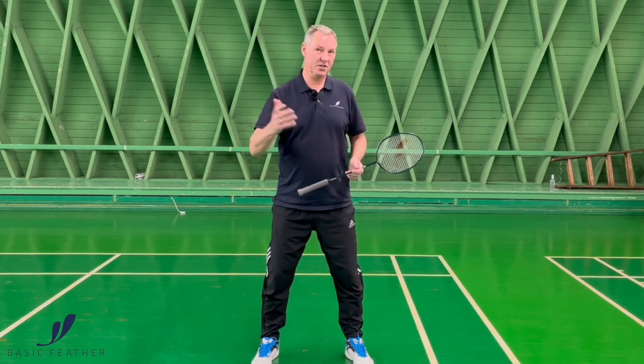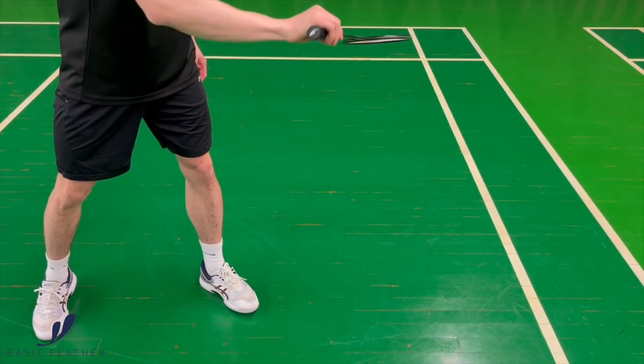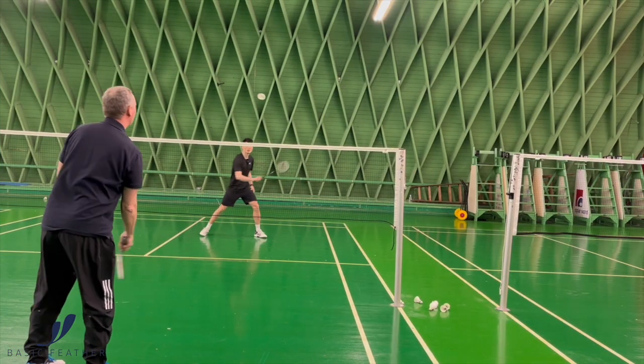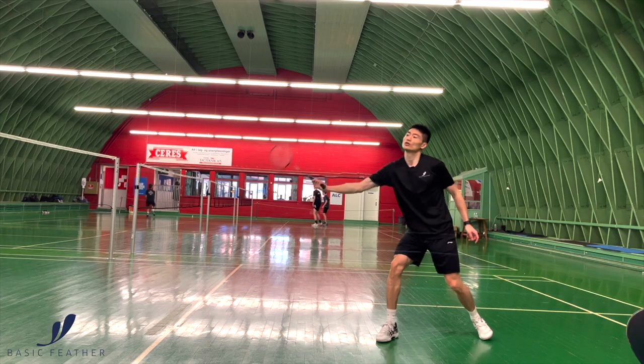The second type can be advantageous for younger players because they do not have enough strength in the forearm. It can also work for less experienced players that need a little bit more to generate a little bit more power, which means a longer action off of your shot.